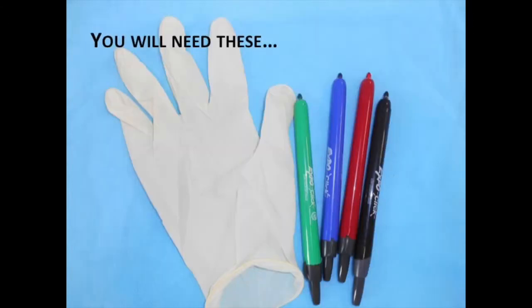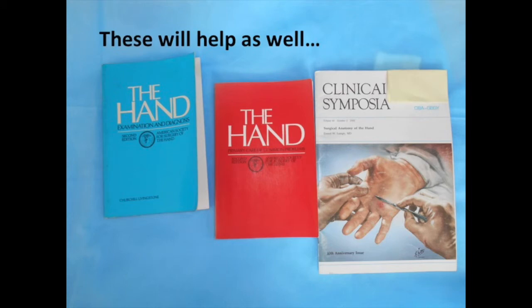As in the previous two sessions, you will need a latex glove and your colored markers. The resources for this session are again two publications by the American Society for Surgery of the Hand: The Hand Examination and Diagnosis, and its companion book, The Hand, Primary Care of Common Problems. Also, the clinical symposia published by CIBA, Surgical Anatomy of the Hand, is particularly valuable because of the Netter drawings.